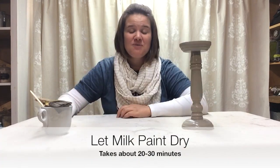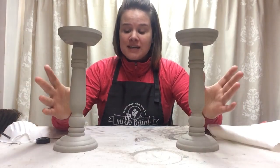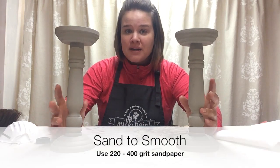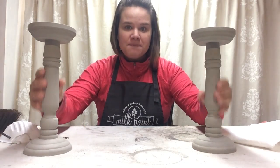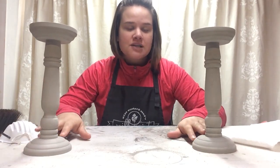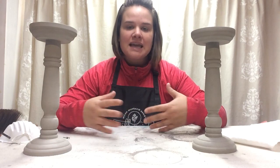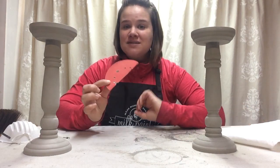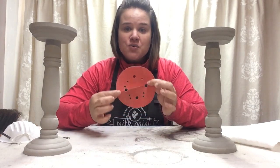I'm going to put this off to the side and let it dry, then we'll put on a second coat. Now that our candlesticks have two coats of milk paint on them, it's time to smooth them out. When you paint with Miss Mustard Seed's milk paint, sometimes when everything's dry your project can feel a little gritty — that could be from some undissolved powder. The trick to a super smooth, buttery finish is fine grit sandpaper. I have 220 grit here.